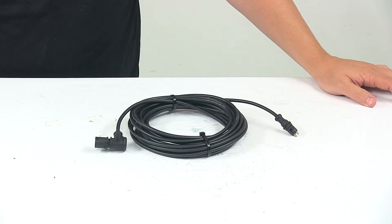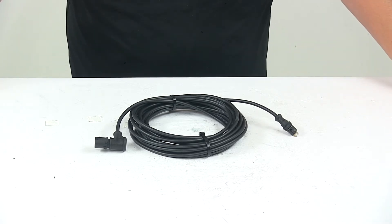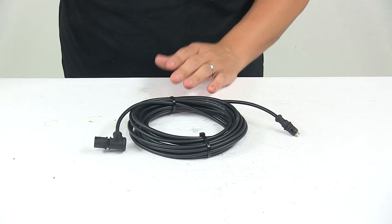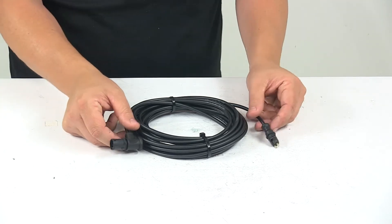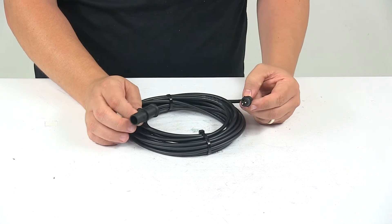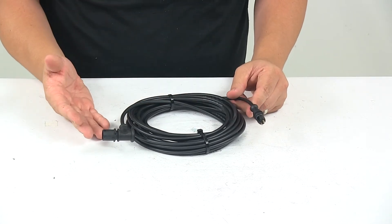Today we're taking a look at the wheel speed sensor cable for the Tuson ABS setups. The wheel speed sensor cable is designed for your Tuson ABS setup. This cable connects one speed sensor to the ABS control module, so one cable is required for each speed sensor.